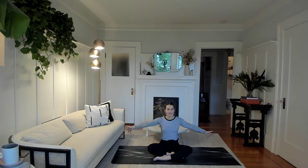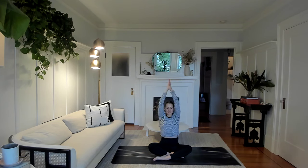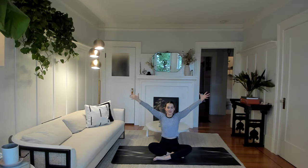When you're ready, reach the arms out wide. Spread the fingers out wide. Slowly reach the arms all the way up. And exhale, hands come into the heart. Feel free to close the eyes if that feels supportive. Inhale, reach the arms out wide, spread the fingers, reach the arms up. And exhale, hands come into the heart.